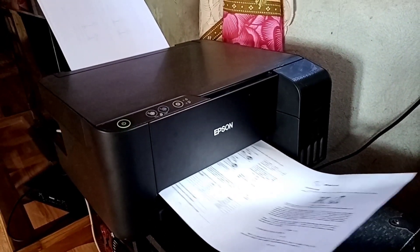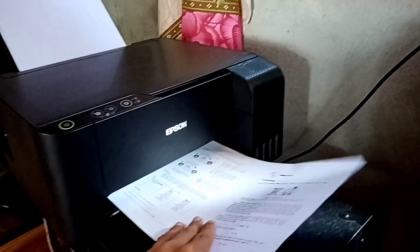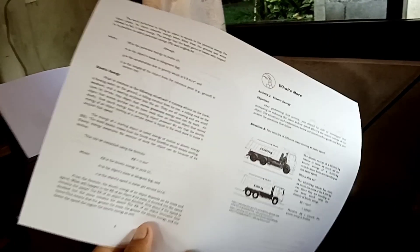Okay, so let's check if the pages are not printed in reverse. Very good — hindi baliktad. The pages are not reversed.